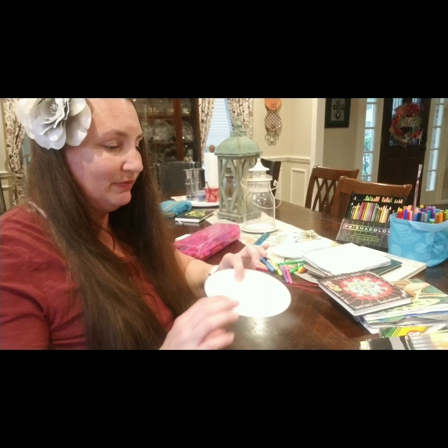Hello and welcome back to ArtVentures. Today we are going to do a lesson on printmaking. We are going to use the back of a plate, create a drawing, color it using markers, and then print it. So let's get started.